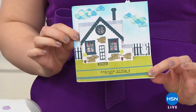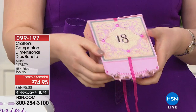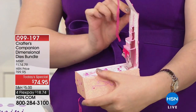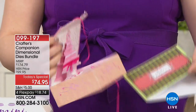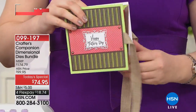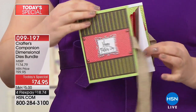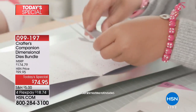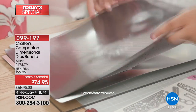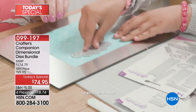Welcome in! The most amazing designs you have ever seen — and you can create them yourself with Crafters Companion. This is our dimensional dies bundle, the first ever dimensional dies for the inside of your cards from Crafters Companion. All the work is done for you; all you have to do is put it together. You get the dies, the stamps, the embossing folders, the paper, and the value is incredible — about a hundred dollars off.